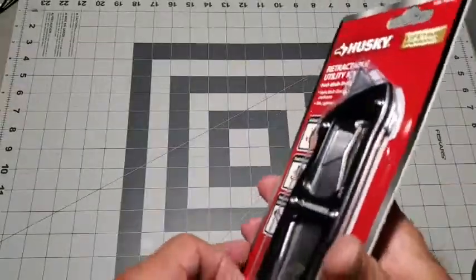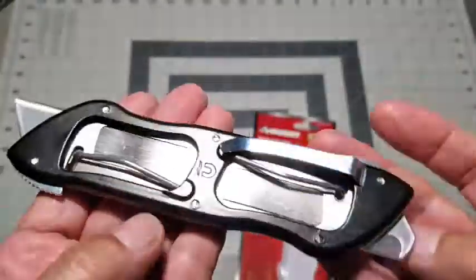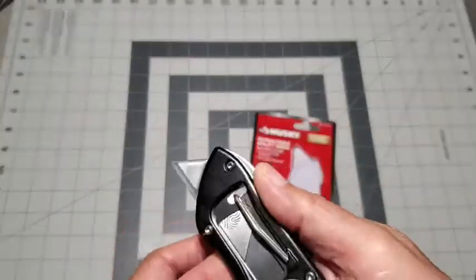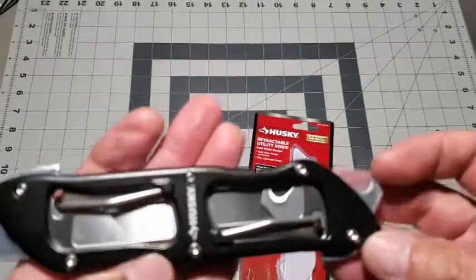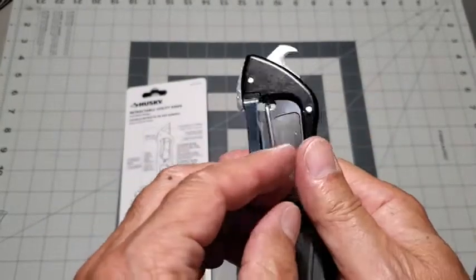The knife comes with two of the blades extended for display purposes. Simply remove the protective coverings over the blades and retract them into the body of the knife. I will extend the hook blade first.